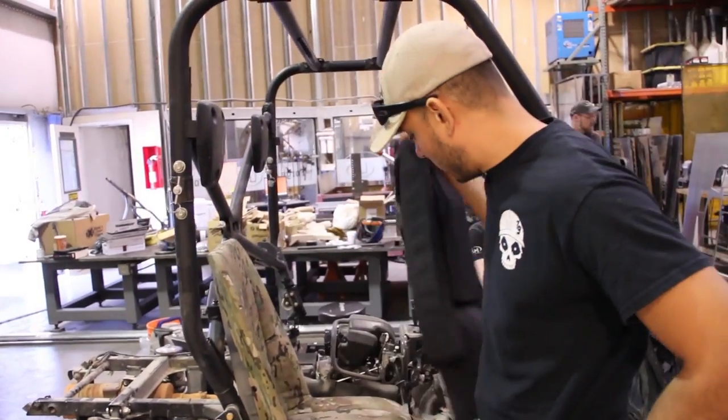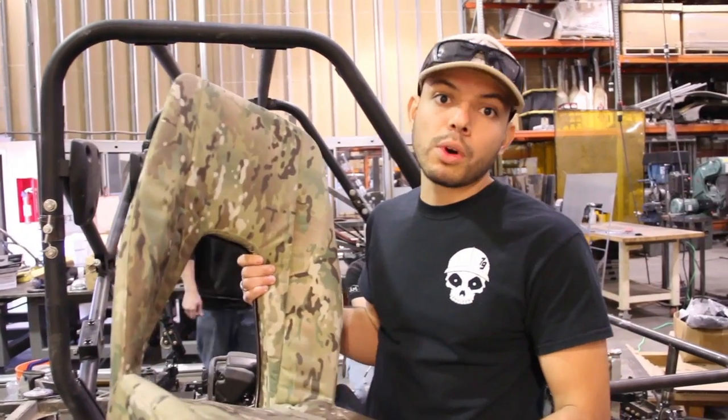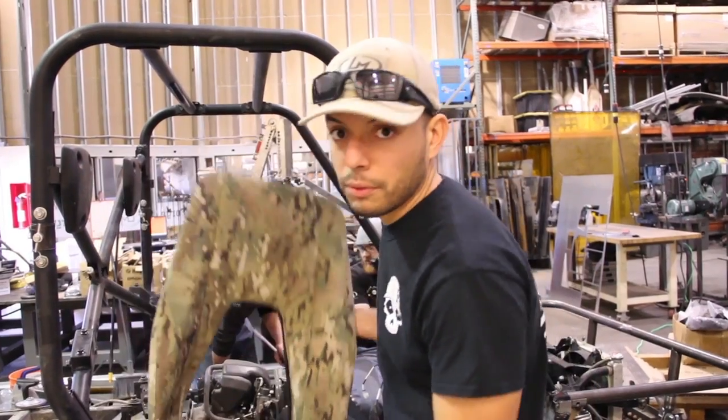We were working with a local company that makes military seating to develop a seating package that's appropriate. From ArmyCoCreate.com, they had a specific request for modularity in the seating to allow a soldier to sit there with a full combat load.